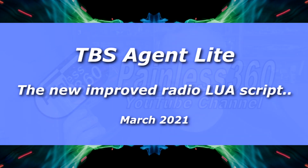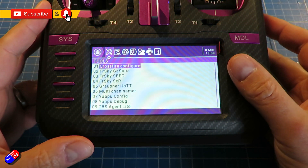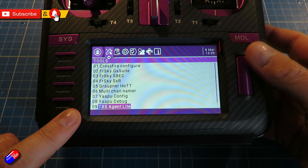Hello and welcome to the video. This is to introduce you to a new piece of technology from Team Blacksheep — the TBS Agent Lite. It runs on radios like this RadioMaster TX16S, but anything with one of these big beautiful screens is going to run it fine.